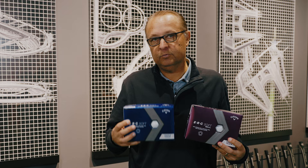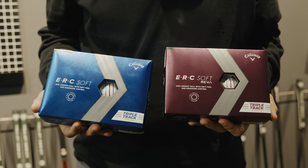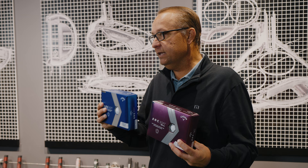We'll start with the standard ERC Soft. This golf ball is going to be really long throughout the bag for all players, and it's also going to feature, because of the new grip urethane coating, a lot more spin around the greens. That's going to be really key to the performance of this product.